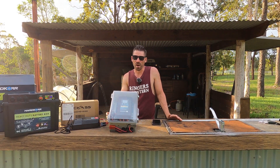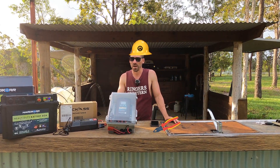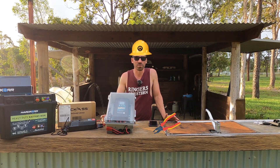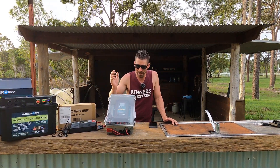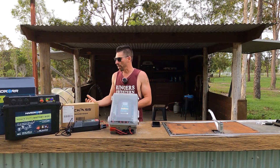For those of you that don't know, I have about seven years of electrical experience prior to this, so I do know a fair bit about electricity. I feel like I can talk about this stuff and I'm not just a random off the street. I wired this up all myself as well.